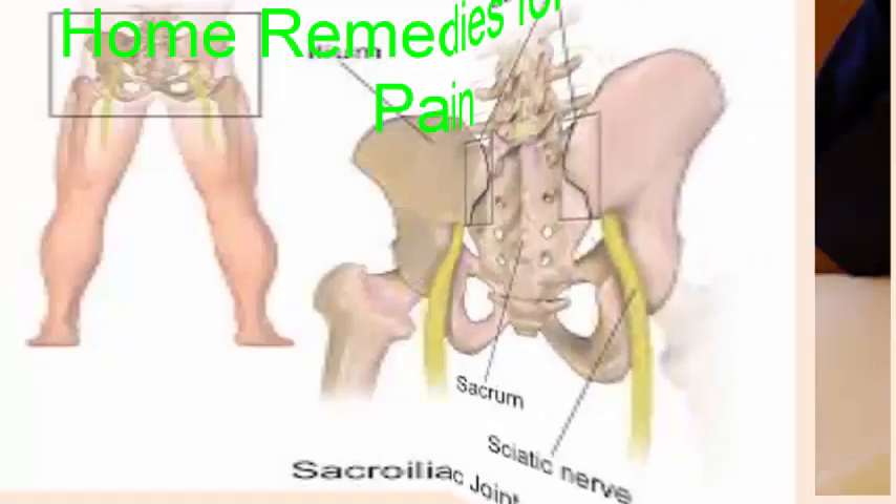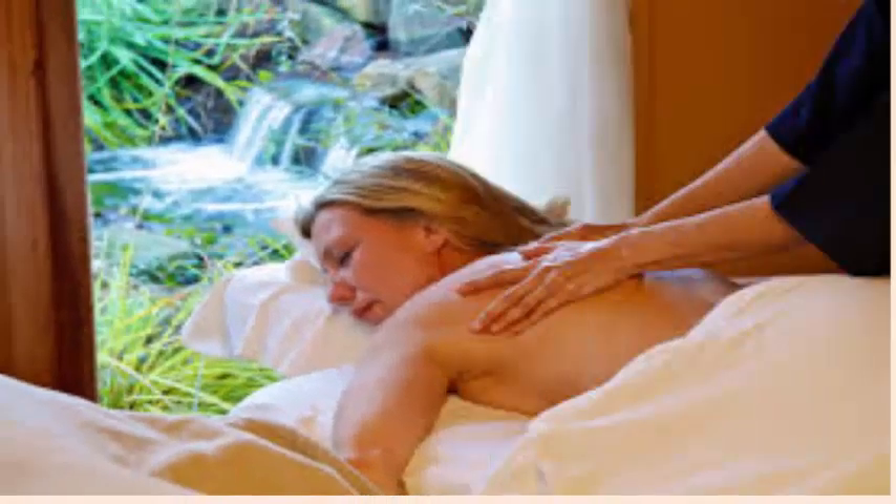Home remedies for joint pain. 1. Massage. Massage therapy helps relieve joint pain by improving circulation and soothing inflammation. In fact, several studies indicate that regular massage can improve pain, stiffness and range of motion in the affected joint.